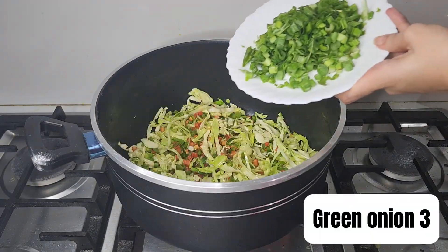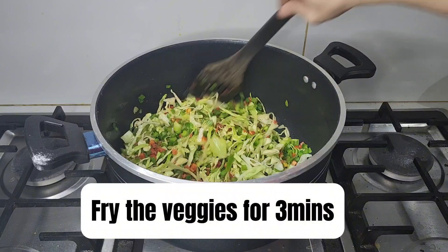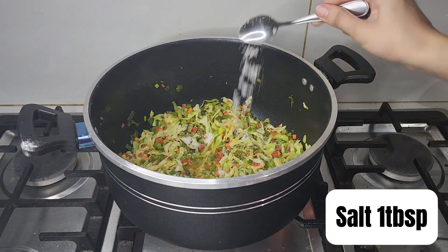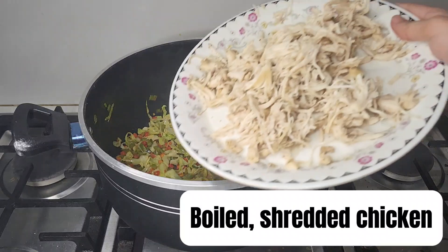Add 3 chopped green onions, mix everything well, and fry the veggies for 3 minutes. Pour in 5 tablespoons of vinegar and add 1 tablespoon of salt, then mix everything well. Add the boiled and shredded chicken and mix well.